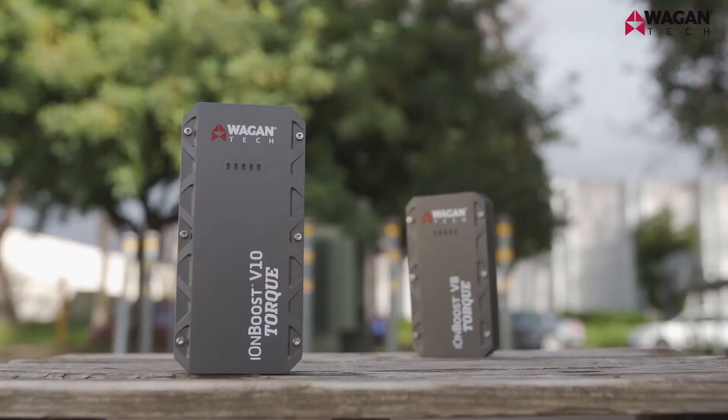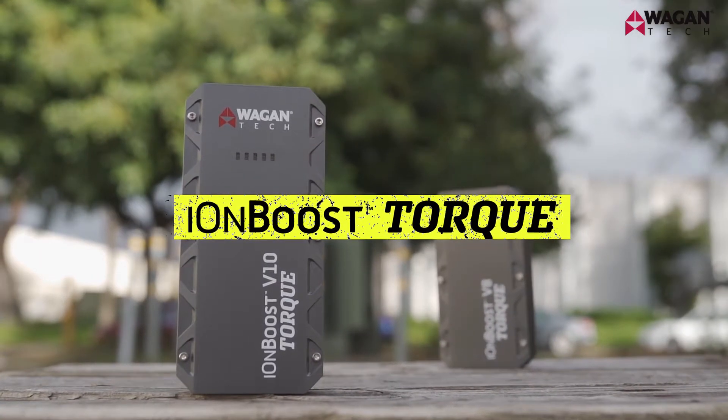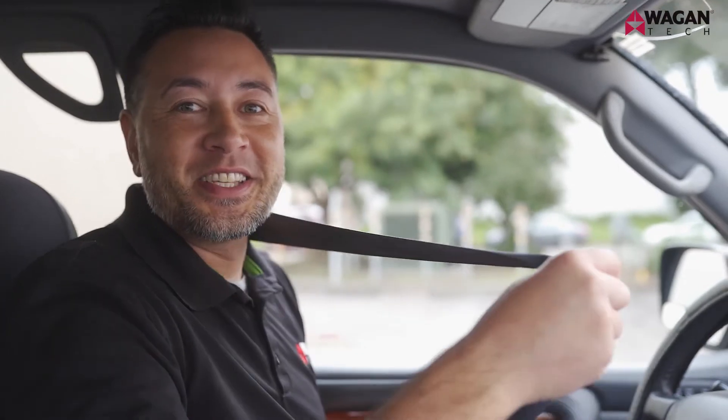Hi, I'm Justin from Wagon Tech, and today we're going to take a look at how to jumpstart your vehicle using a portable jump starter. We're going to be using our new IonBoost Torque models. So let's strap in and figure this out.